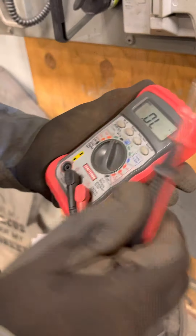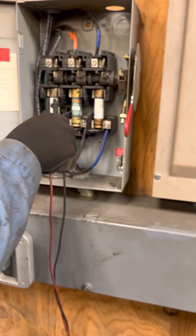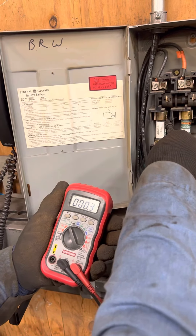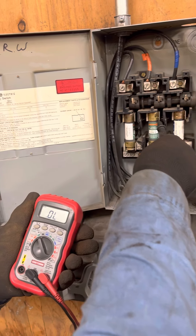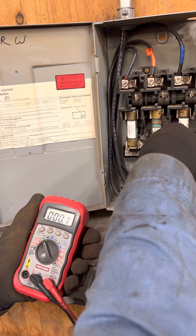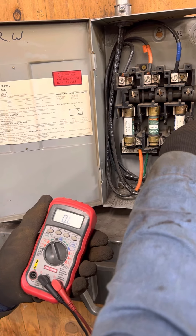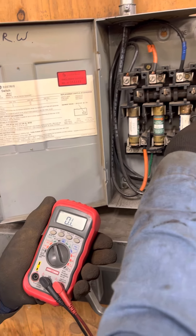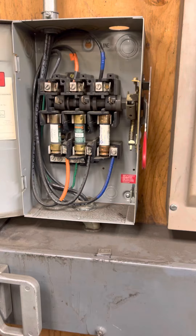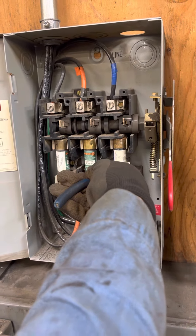Now we're going to find the bad fuse. We're going to do a resistance ohms test. Reading 0.3, 0.5 — that's okay. This one — overload, it's open. All right, so it's that third one. Power is still off. Use your favorite insulated utensil to pull it.